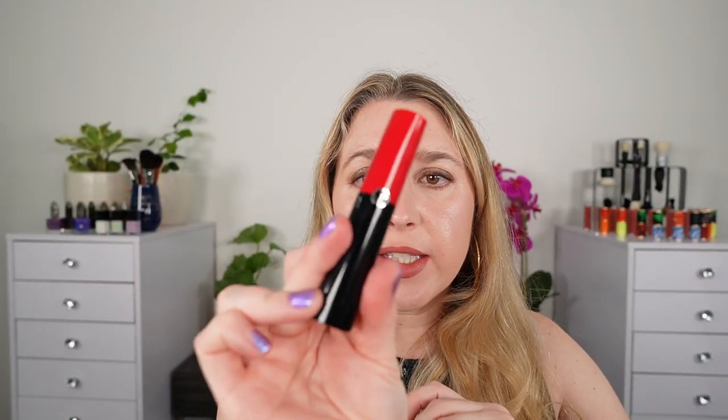First up, this here is the packaging. You've got the red and the black — this is a plastic container with a beautiful teardrop shape. I really love the teardrop shape personally. These are really satin, creamy, smooth lipsticks. I find them to be really comfortable on the lips and they are just gorgeous. I feel like these are really underrated and they're one of the best, most comfortable lip products around.